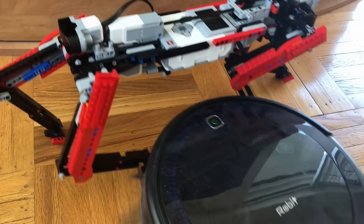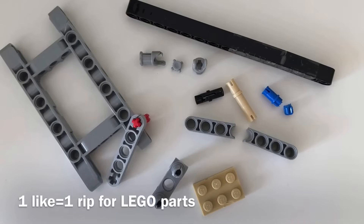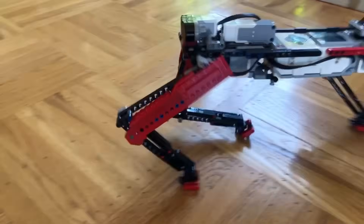I gotta say that this was a really hard project. While I was building and testing the model, it just didn't want to work, a bunch of parts broke, and overall, this was way harder than I thought it would be.